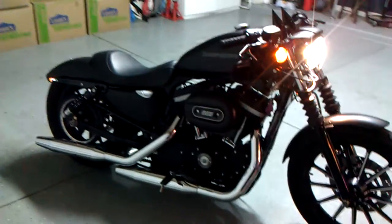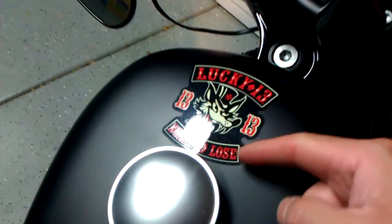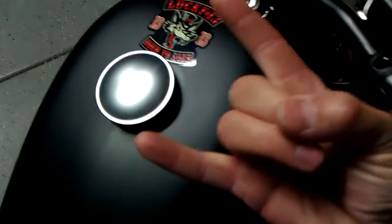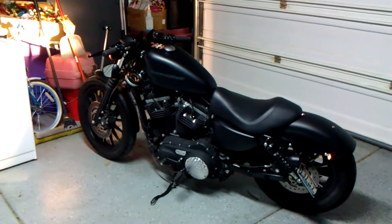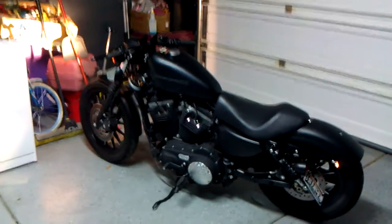I've only had it a few months. I really need to get some pipes for it ASAP — tired of listening to it. And then of course my Lucky 13 sticker — Born to Lose. Hope you guys enjoy it. I got more plans for it, so I'll post another video when I do more stuff to it. Chain conversion and sprocket is up next. Peace.